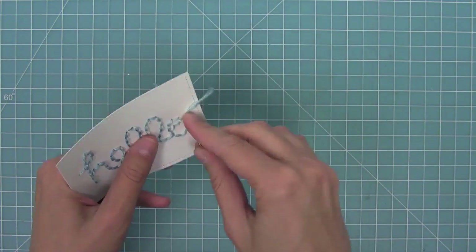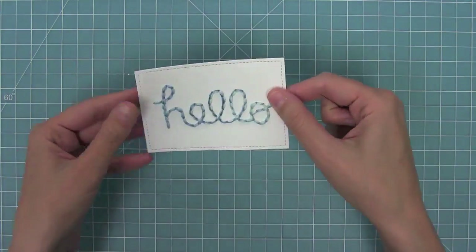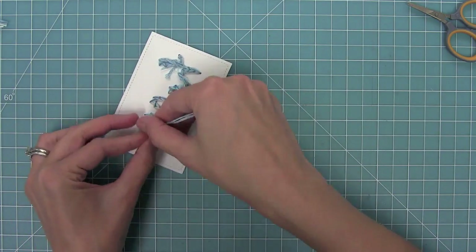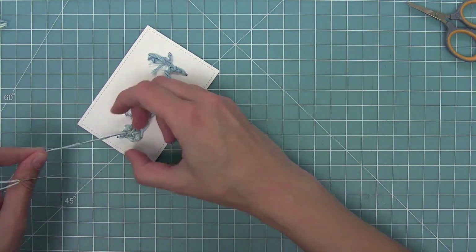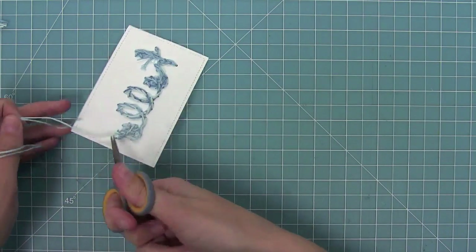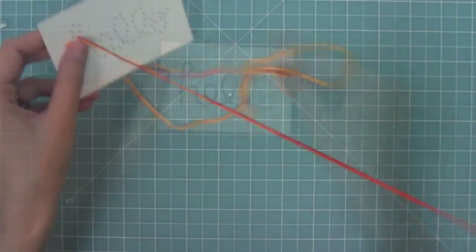Here I went through and finished the whole thing up, stitching my last couple of holes. Then I turn it over and do a double knot on the back to hold it in place, and once I've got that double knot I can just trim off my ends. And here you'll see how beautiful that looks — I just think it's stunning. Even just this with some little patterned paper behind it would be a gorgeous card.